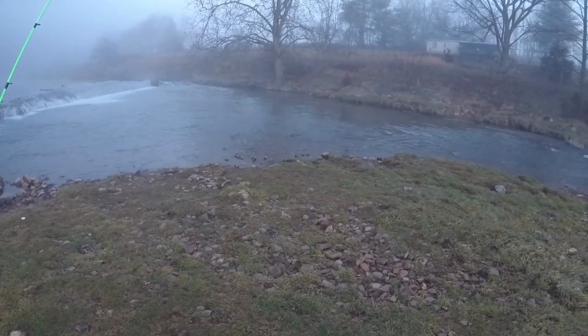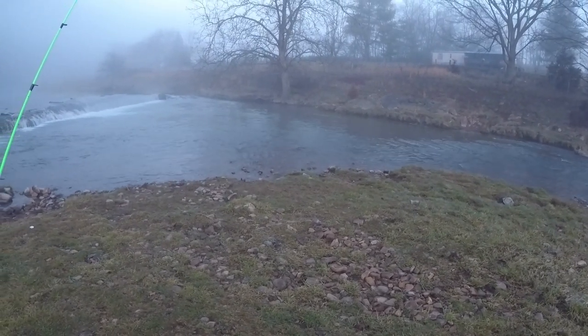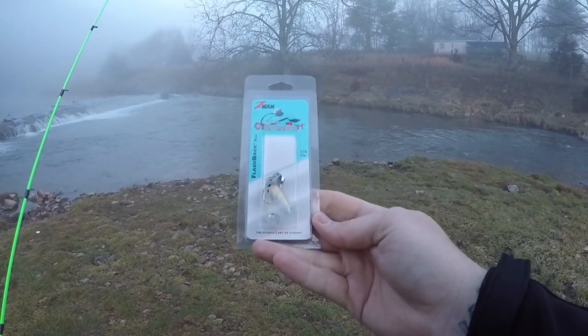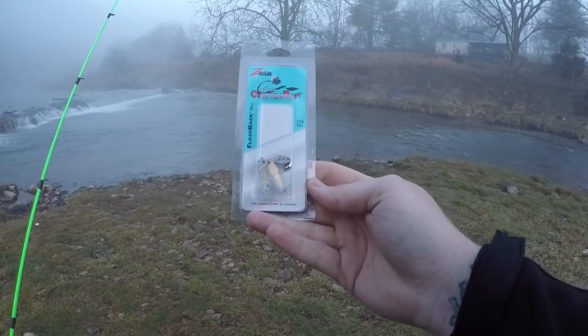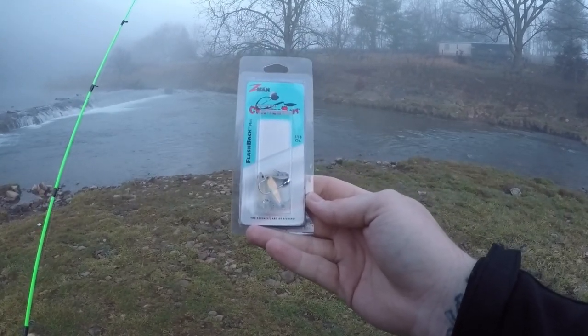Today we're going to try something new, something I've never tried. Something I've noticed has taken root and has been a craze in the trout fishing industry for a few months now. And it's absolutely blown up. And that would be mini chatterbait fishing. Now I've never used these, but I could imagine that this will be an epic bait because I love throwing chatterbaits or bladed jigs at bass during the summertime.